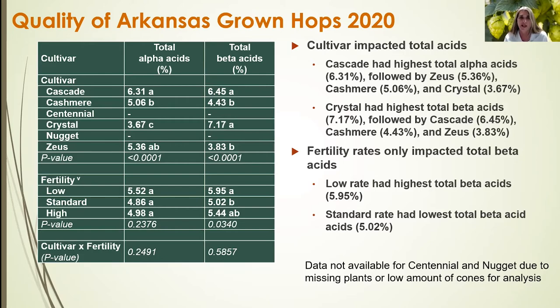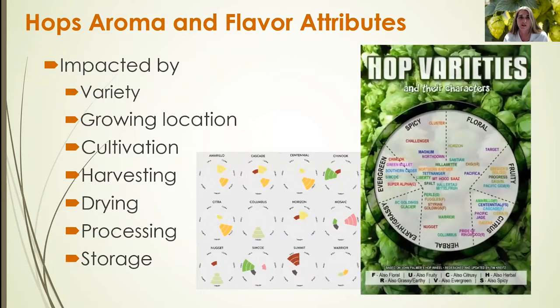These results give the brewer an idea of how well these cultivars will perform in a brewing situation. So far, we're seeing very good numbers with Cascade and Zeus for potential in Arkansas in terms of total alpha and beta acids for hops grown here in 2020.